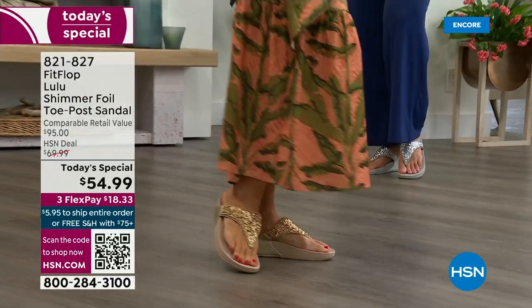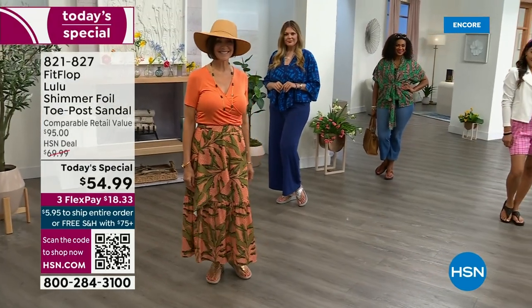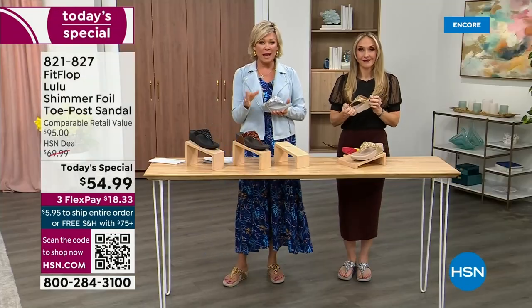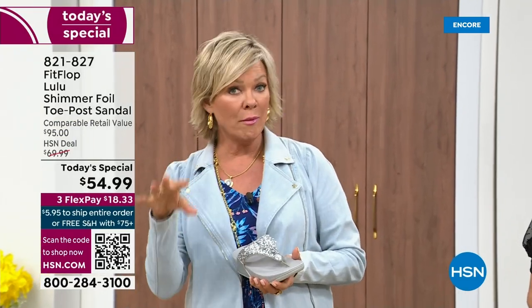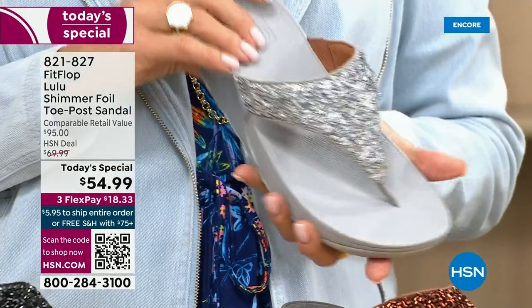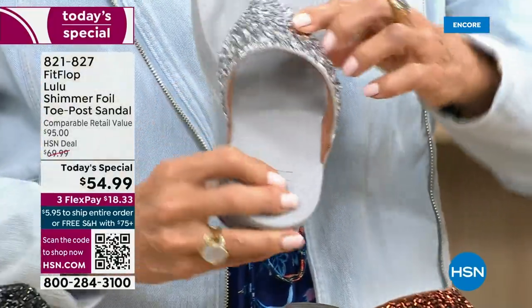It really is such a game changer because you can finally be cute and also be comfortable. You will be amazed at the comfort your feet feel — therefore your ankles, your knees, your hips, your back — you have energy at the end of the day. Bad shoes can ruin your day. Usually you think comfort shoes aren't the cutest ones out there, but we're all at the point where we're not going to wear something just because it's cute if it's going to kill our feet. This is like the best of all worlds.